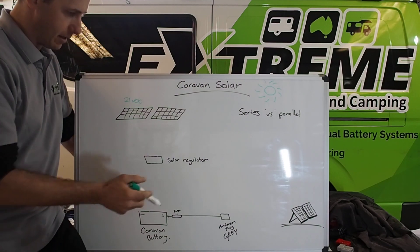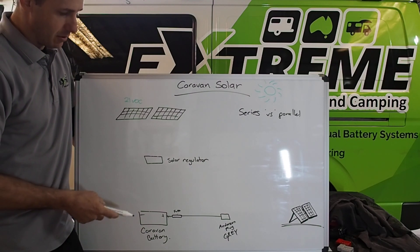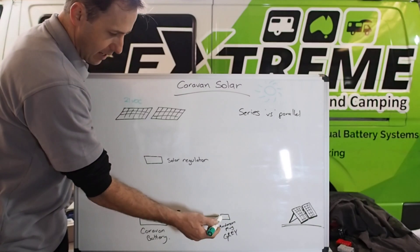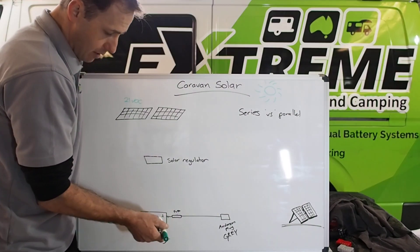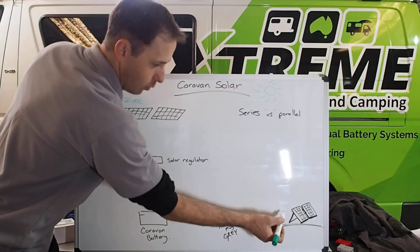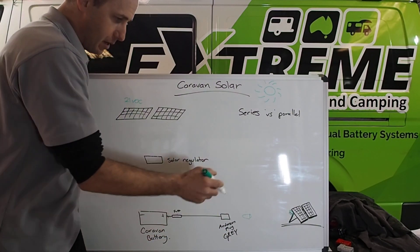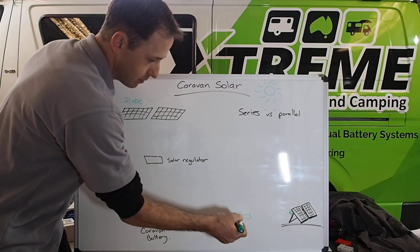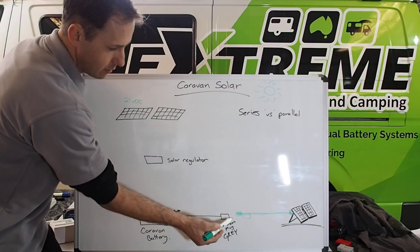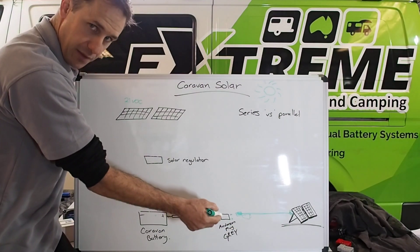A lot of people ask me about fold-out solar panels running at the same time as their fully installed system — completely fine. Your fold-out solar panel will have its own regulator. When you plug it into the Anderson plug, as long as that Anderson plug has a sufficient gauge cable running straight to the battery with no isolator, it will charge straight away. The regulator on the panel — whether it's on the back of the panel or inline — the closer to the battery the better. Wherever it is on that line, the voltage there should be identical, or close to, the battery voltage, and the regulator will see that and charge accordingly.